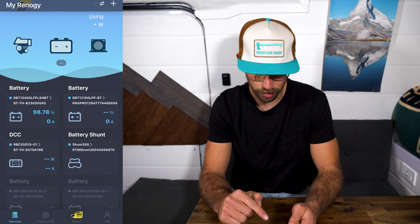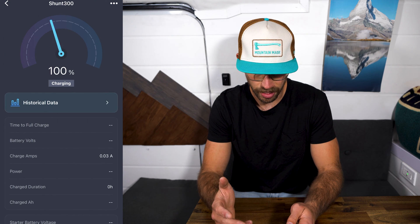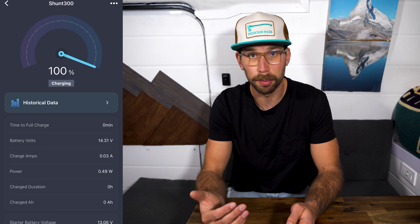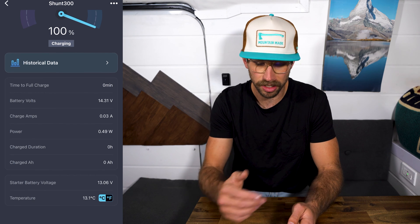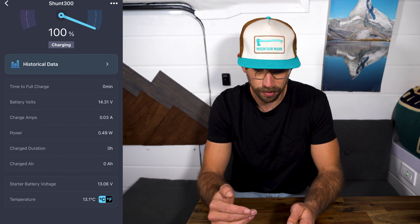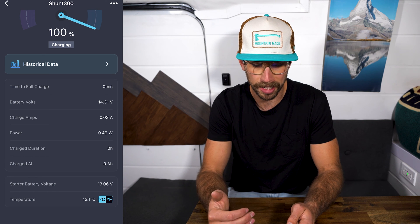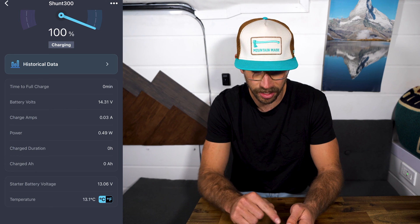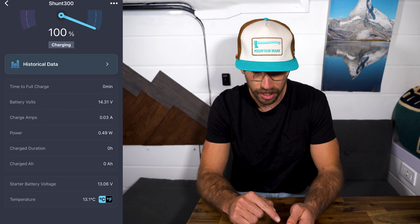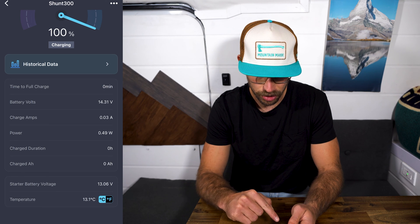We can go into the battery shunt and it says it's at 100% charging. When we scroll down, it's pretty much the same settings as the Renogy battery monitor I previously had installed. It shows time to full charge — so if my batteries weren't all the way charged right now and we were getting more power into them, it would tell us how long it takes to get the batteries to full, which is really nice. Underneath there you have battery volts, charge amps, power, charge duration, charged amp hours, starter battery voltage, and the temperature, which is at 13 degrees right now.